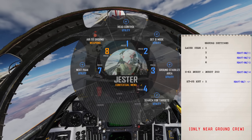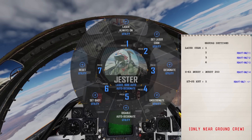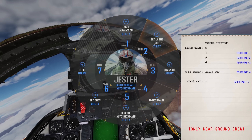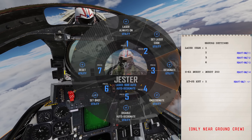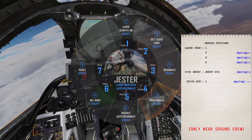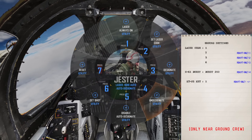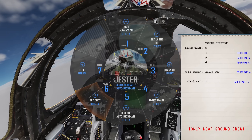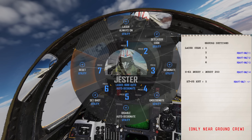Next we'll open up the context menu with A and select option 7, next page. From here we can force the laser to stay always on — useful if you're lathing for another aircraft's weapons — set our laser code, ask Jester to designate (this will make Jester fire the laser to range find and designate the location under the cursor as our system's target), undesignate to clear our target, disable or enable Jester automatically designating targets when he finds one for us, toggle between black hot and white hot display modes, and lastly reset all options on this page.